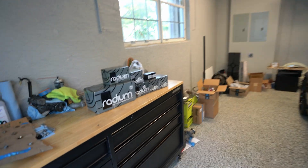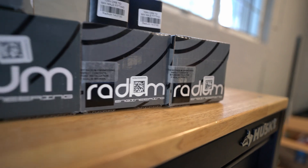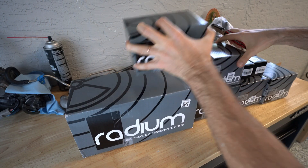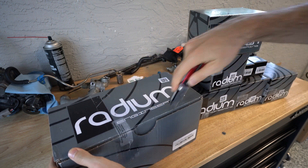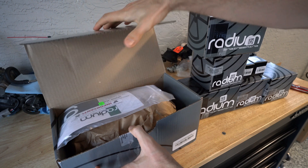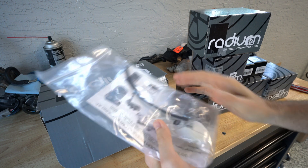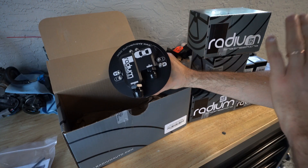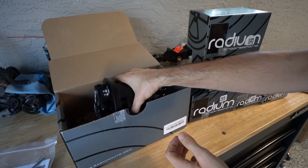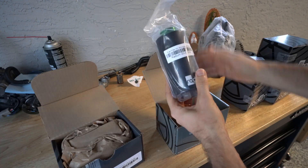This episode I'm gonna show you about $1500 in Radium stuff. Right off the bat, and probably the most important part of all of the fuel system, is this fuel pump hanger — it's specifically designed for FRS and BRZs. This is what's gonna help our FRS have a return line from the engine back to the gas tank, to give the 2JZ what it needs.